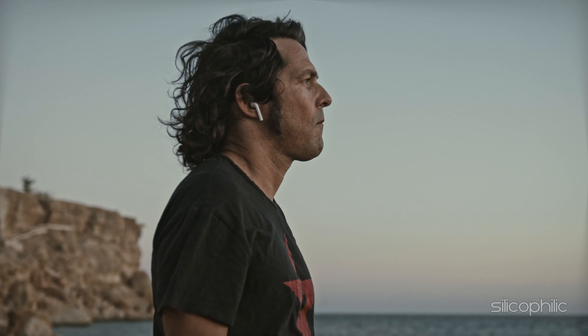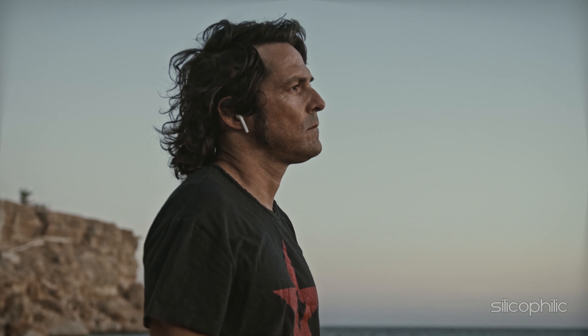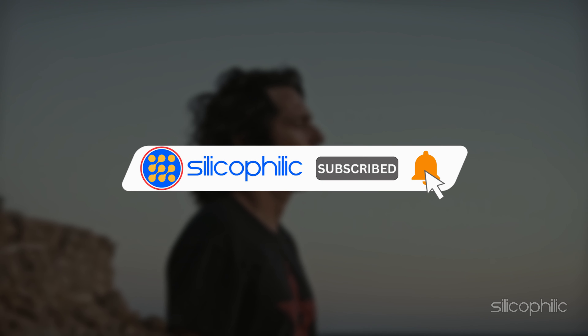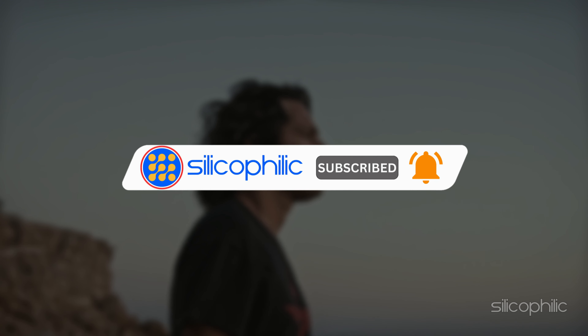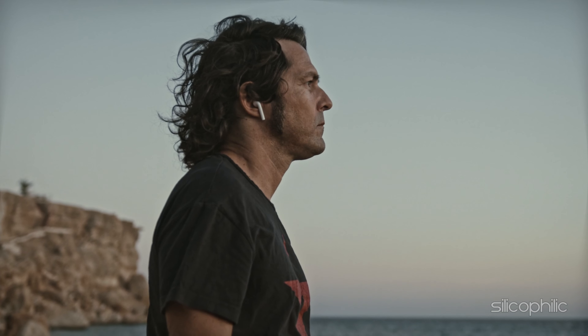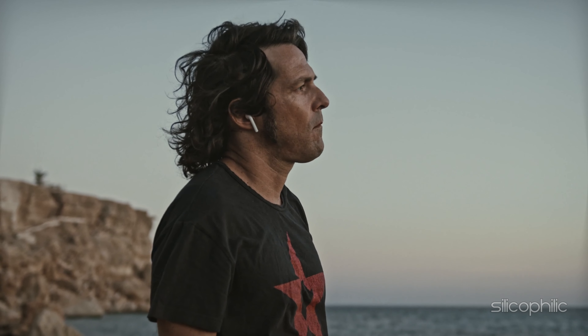We hope the method has worked for you. If you found this video helpful, don't forget to give it a thumbs up and subscribe to our channel for more tech tips and troubleshooting guides. Leave a comment and help others know about the method. Thanks for watching and we will see you in the next video.